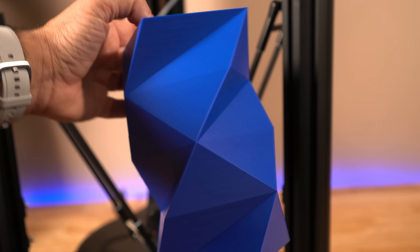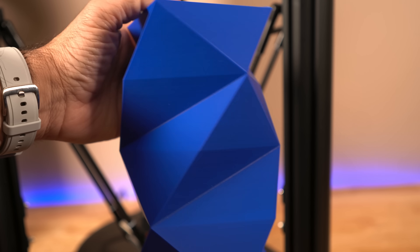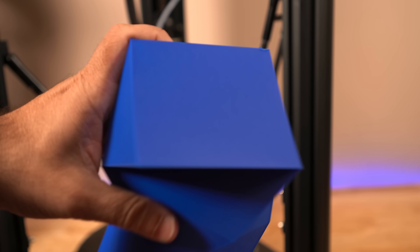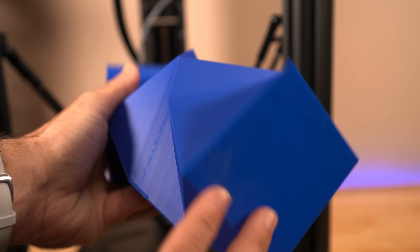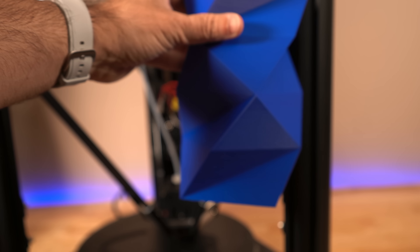We did try to print some larger objects, and this one is pretty tall. Different filament — did really well. Notice how even the top layer came out pretty clean, and even the bottom layer. No warping whatsoever. I was really happy with this one.